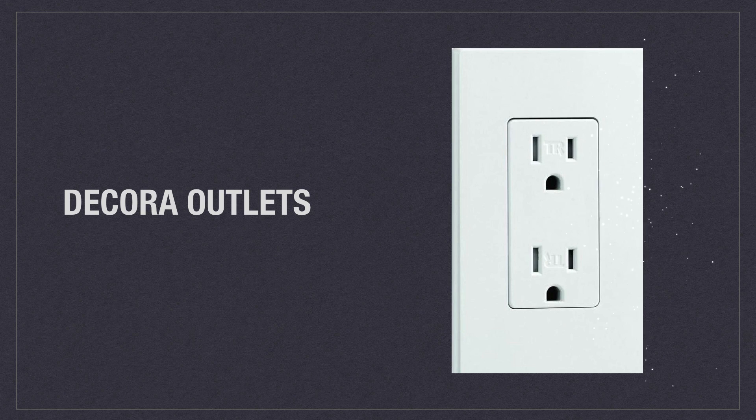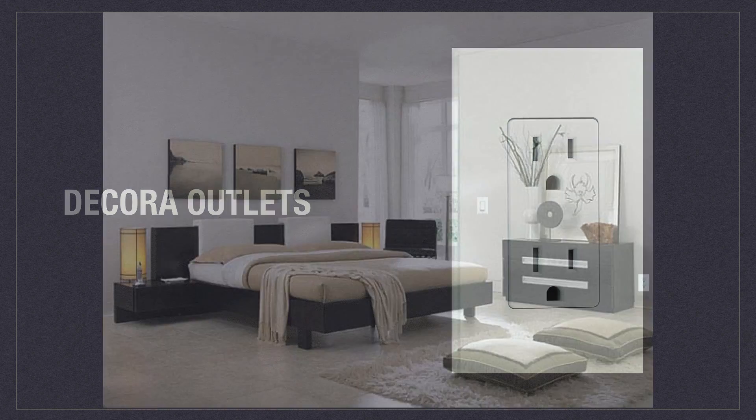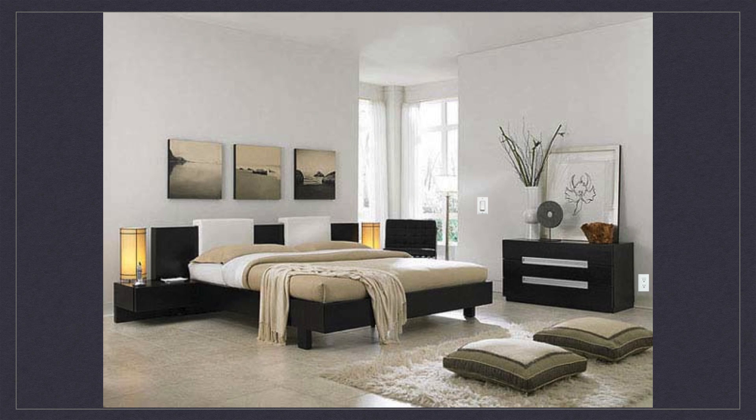Another design element that will modernize your interior are Decora outlets. Decora outlets complement Decora switches with their simple yet refined design. In an age where you can view 3D models of your home and make customizations with the click of a button, sometimes the small things add up to make a big difference.